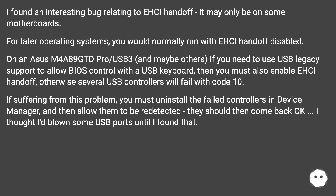If suffering from this problem, you must uninstall the failed controllers in Device Manager and then allow them to be re-detected. They should then come back okay. I thought I'd blown some USB ports until I found that.